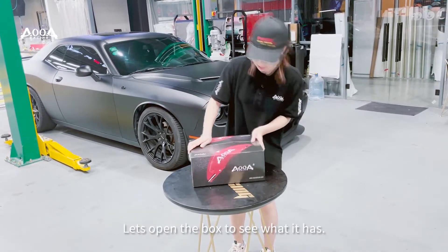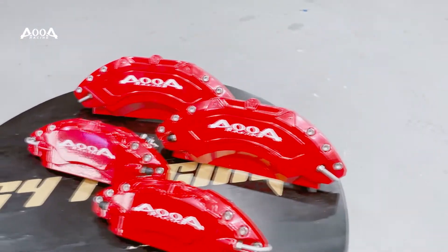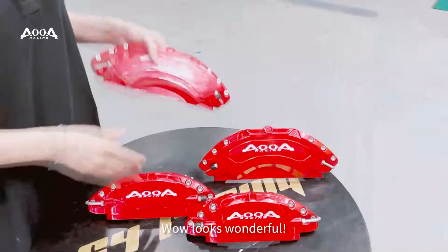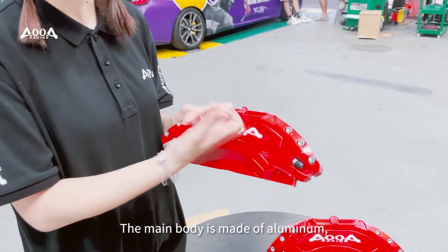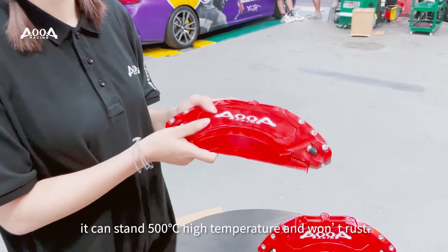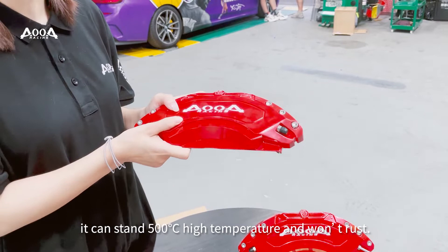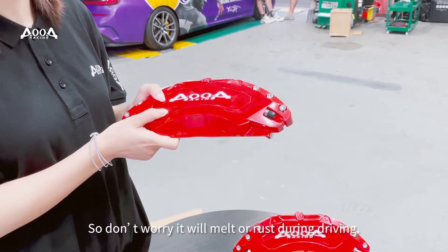Let's open the box to see what it has. Wow, looks wonderful. The main body is made of aluminum. This can withstand up to 500 degrees high temperature, so don't worry — it will not melt.